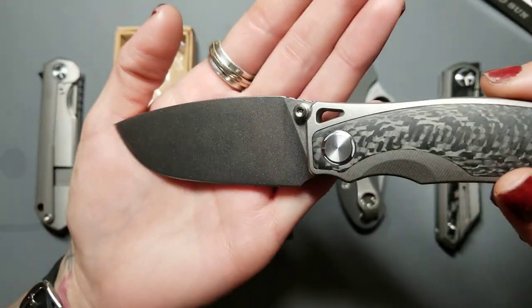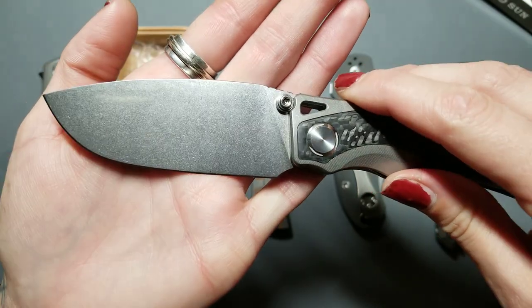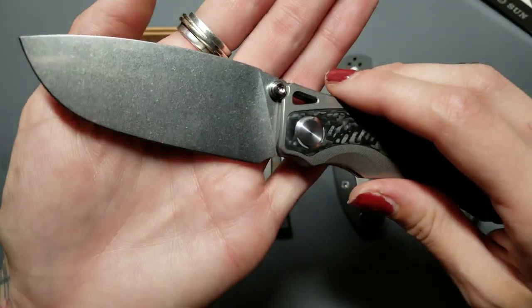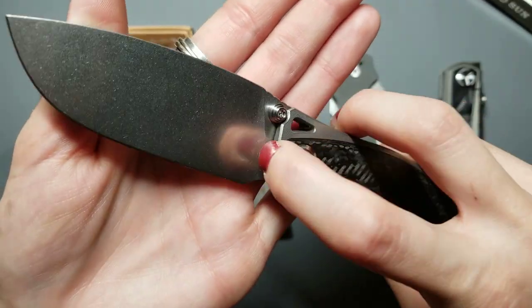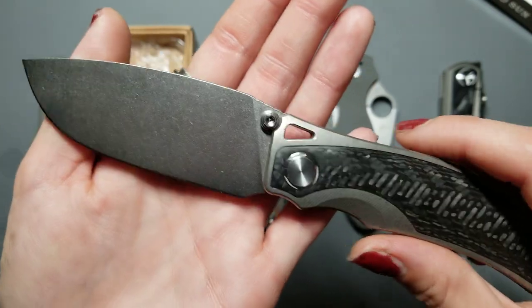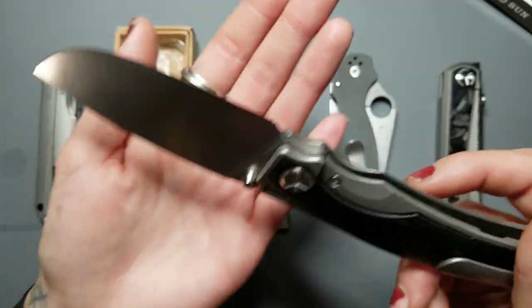The other weird thing I want to point out — do you see this weird line right here by the plunge? It's really hard to tell, it's faint, but I don't understand why that is. I'm sure it's part of the grind, but the plunge is way off to the side. It looks pretty strange. It's not really that big of a deal, but it's one of those things that's just kind of like a little weird.